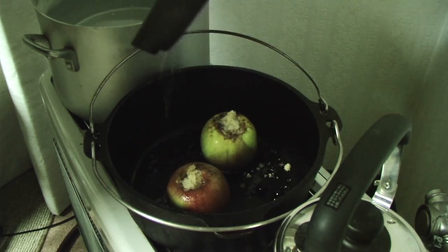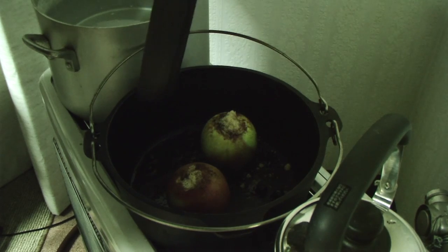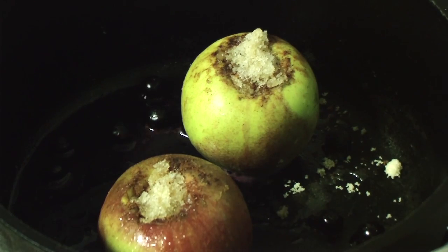Here we go, having a look 15 minutes in. They look a bit like onions — oh, that's better. You can see the sugar's starting to melt. Close it up, leave it for a bit longer.